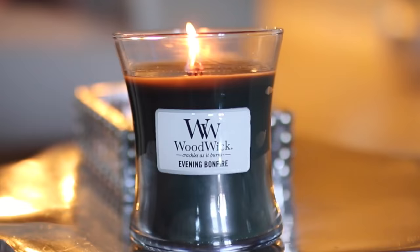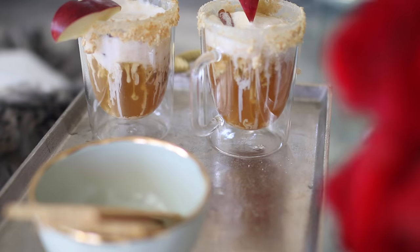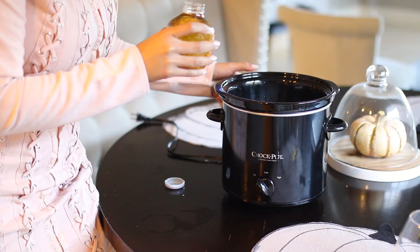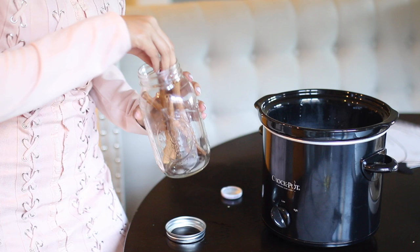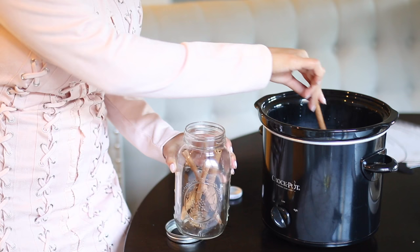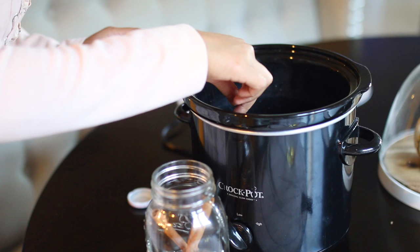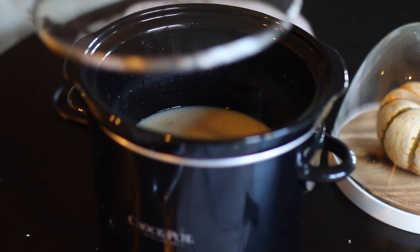We're going to kick things off with a delicious apple pie drink that is going to make it feel like you're actually drinking your apple pie — it is so good. I wanted to make it super simple so that anybody could recreate it. All I did was mix equal parts of apple juice and apple cider, added two sticks of cinnamon, put it on high, and then once it starts to get really hot turn it down to low and let it simmer all night. On top of that, it smells amazing — my house smelled like fall, like we were picking apples.